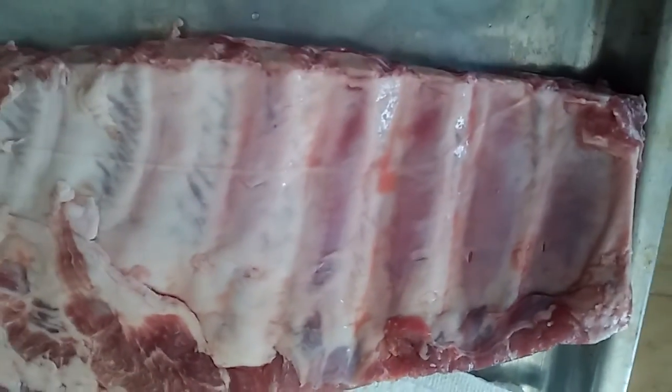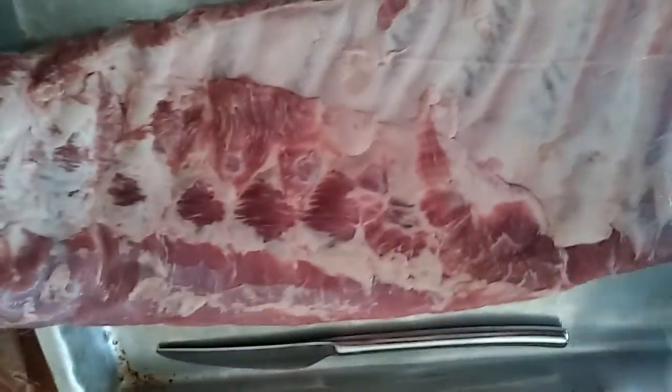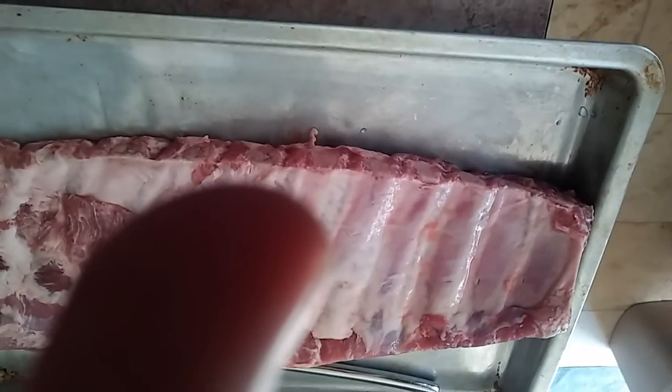There's a membrane here — all this white looking stuff. I'm going to get that off. I'm going to use a butter knife to slide under it and a paper towel. Slide up under one of these bones, get it up underneath, lift it up, and use the paper towel to grab it — it won't slip. We'll show you what that looks like when we're done.